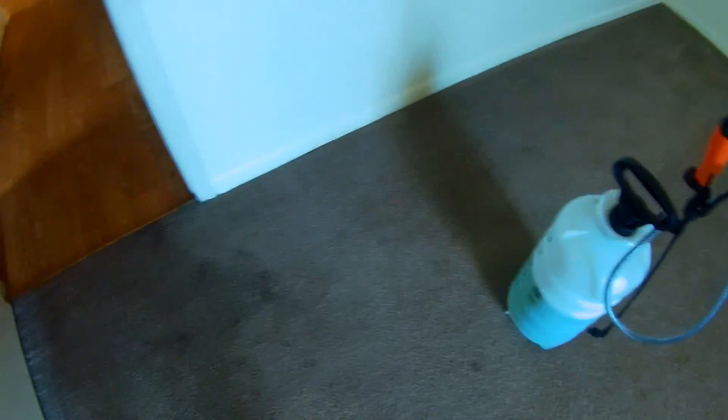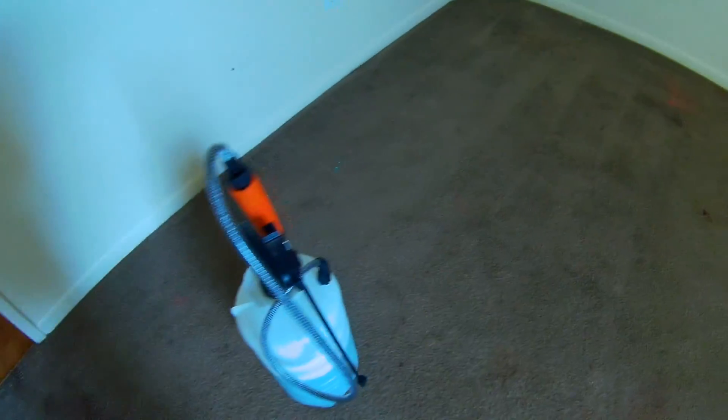We're going to start working on scrubbing this carpet out. We're not going to try to treat the stains initially because a lot of it may come out when we scrub it with the Orc, but we'll see what happens with that. Hopefully we won't even have to fire the steamer up, but if we do, we'll definitely do it after we've tried everything else first.